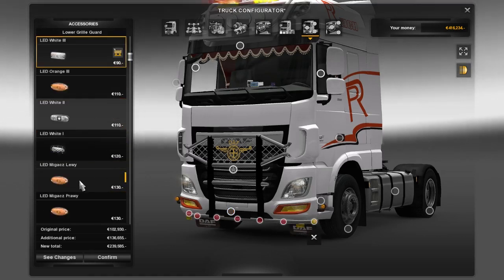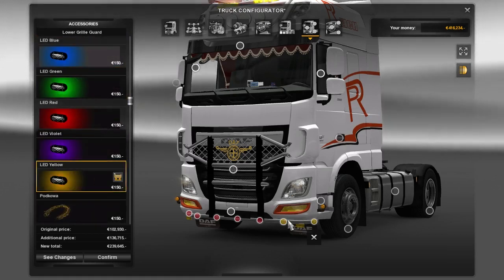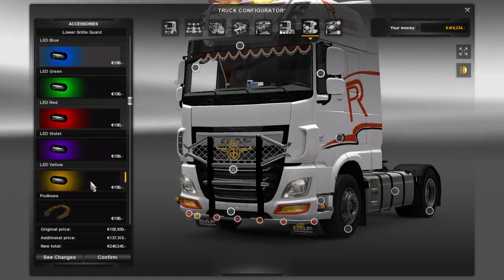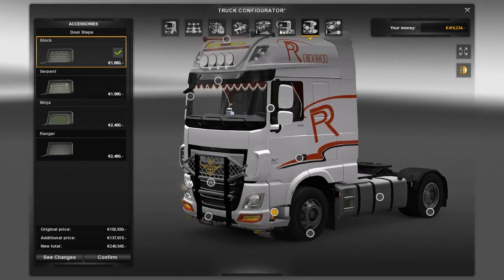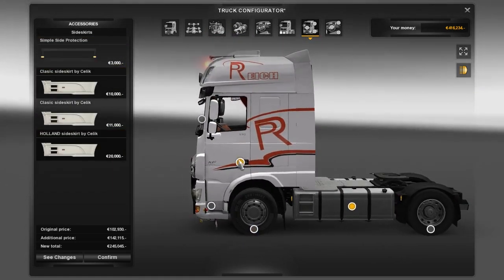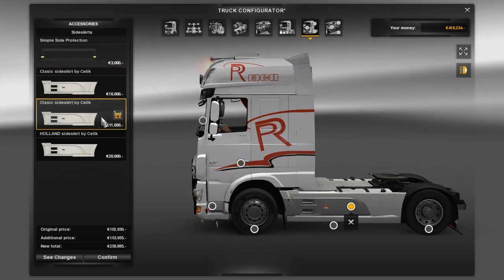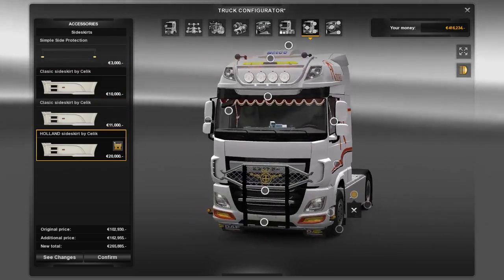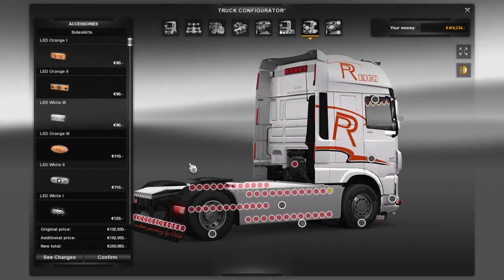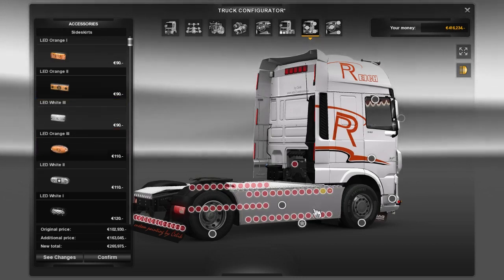I'm gonna add some LEDs here. No new tires come with it but you get these new side skirts — this one, this one, and this one. I'm gonna stick with this one just because I think it looks cool, and you can also add a bunch of stuff on it. Yeah, you can take your time and add anything on it.